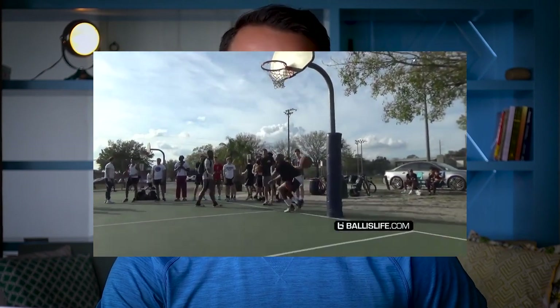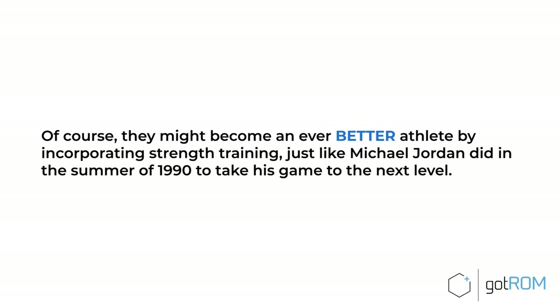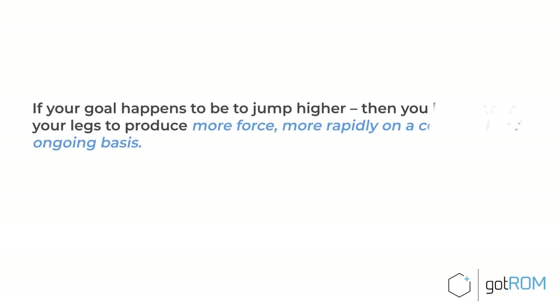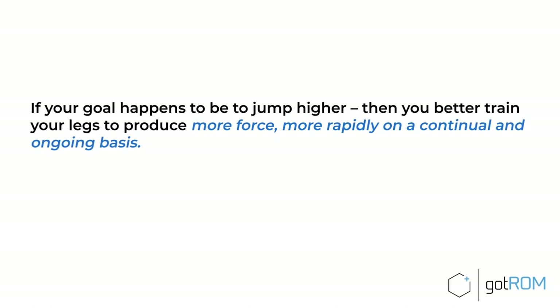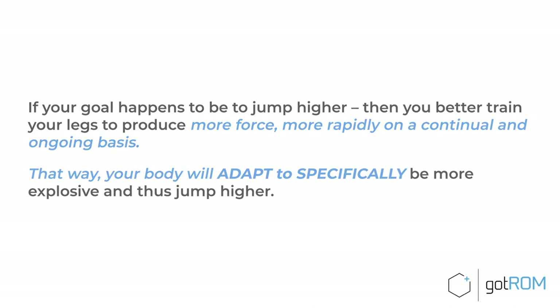For example, imagine a street baller who's been playing basketball his whole life. This guy can dunk even though he's like five foot eight — even without ever touching a weight, he's throwing down windmill dunks with ease. He might become an even better athlete by incorporating strength training, just like Michael Jordan did in the summer of 1990. The SAID principle teaches us that if your goal is to jump higher, you better train your legs to produce more force more rapidly on a continual and ongoing basis, so your body adapts to be more explosive and jump higher.